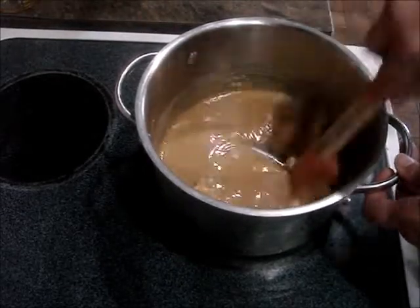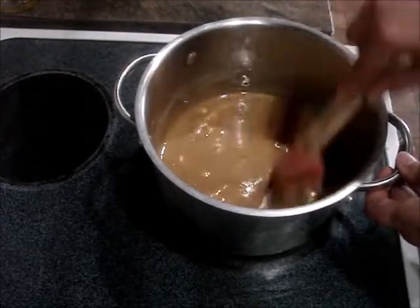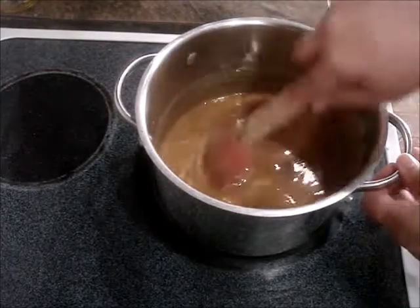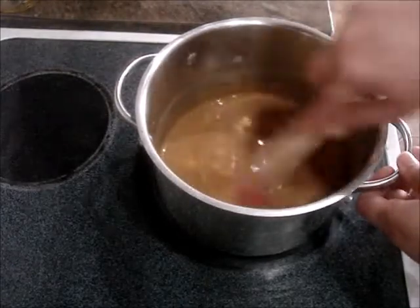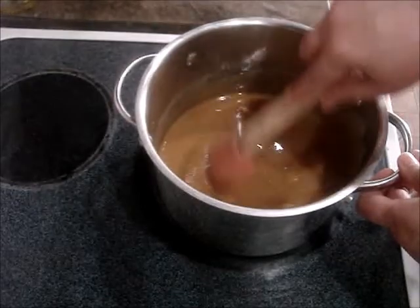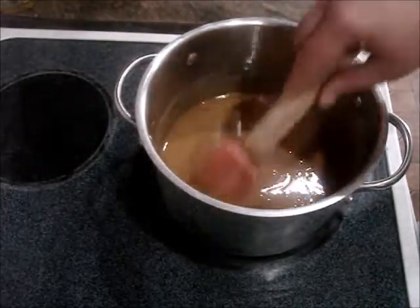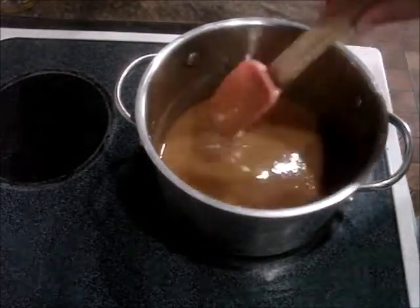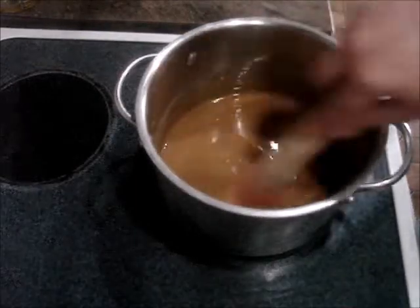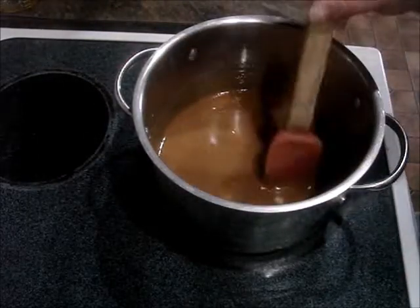I've been wanting to do some type of peanut butter dessert for a while — like a peanut butter cup type dessert. Then the other day, Nora posted on Instagram these peanut butter bars, so here we are doing them. I've made peanut butter balls before, but I recently learned that if you make this type of recipe and add graham cracker crumbs to it, it tastes exactly like a Reese's.